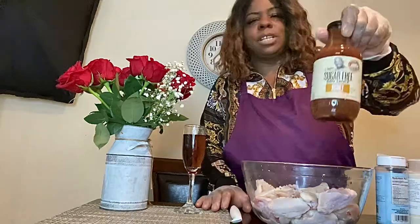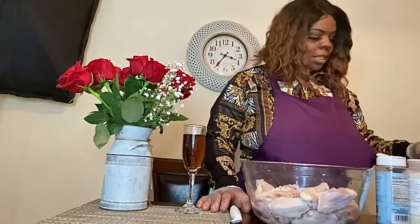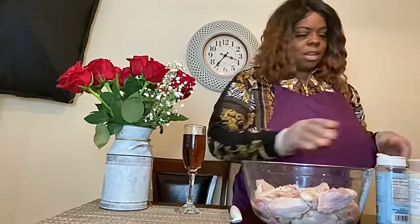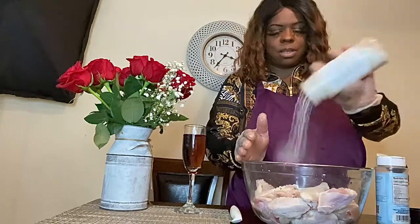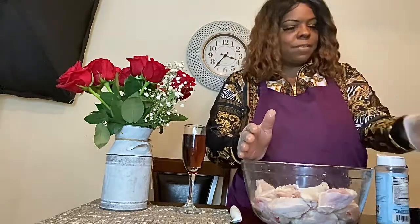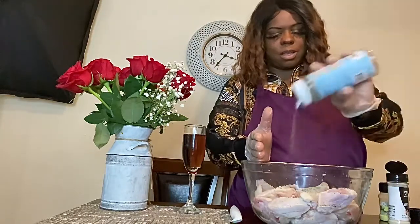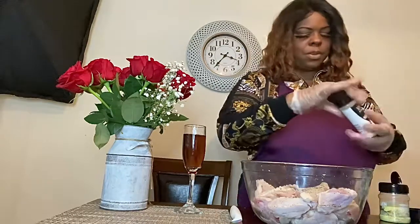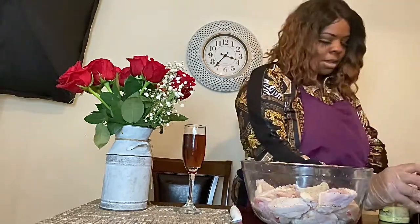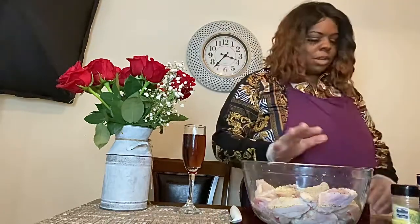Then I'm going to let them cool off and introduce some of G Hughes sauce. I just saw it in a grocery store, so let me try it. It only has two carbs, so for those who have diabetes issues or are just watching their carb count, it should be a delicious barbecue sauce. I'll give you my honest opinion on it.